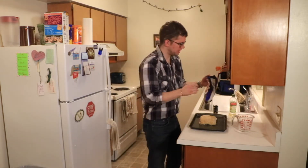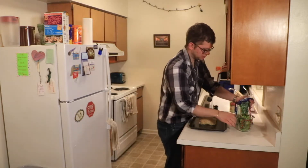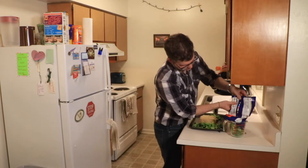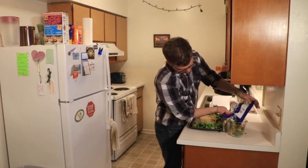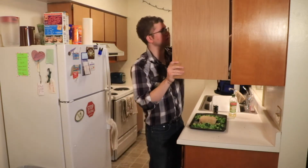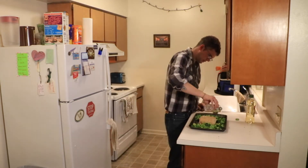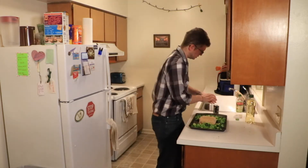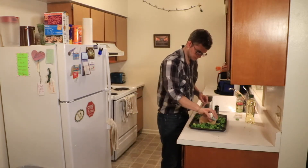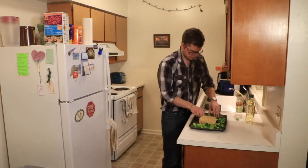Now I need to add the equivalent of about three cups of broccoli. This has been sitting out for a little while. I'm not sure if they want it frozen. This bag said four cups, and this is about three and a half — I'm just going to use that. Next, take some olive oil and drizzle a little bit on top of the broccoli and also on top of the chicken. Then some salt and pepper for the broccoli.